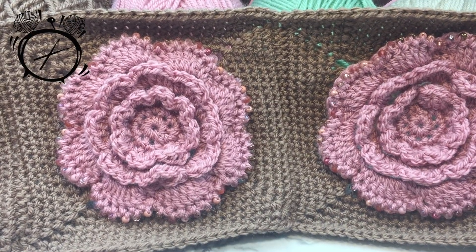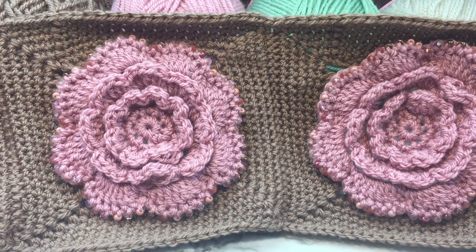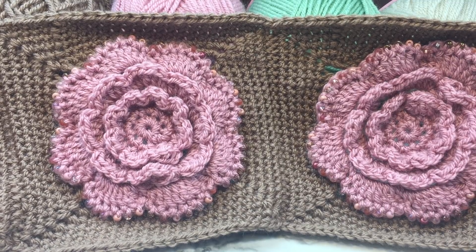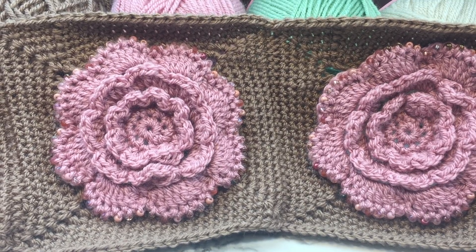Hello everyone! Welcome to It's Crochet O'clock. My name is Stephanie and today we're going to be working on part three of the Rambling Roses Shawl Crochet Along by Pip and Poppycock.